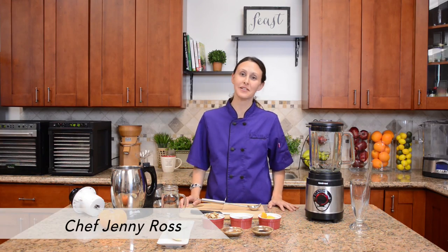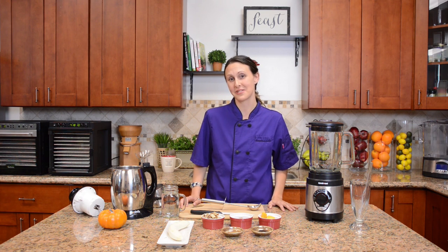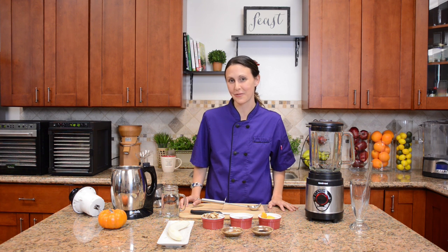Hi and welcome to Be Well here in the Tribest Kitchen. I'm Chef Jenny Ross and I'm here to show you a pumpkin spice smoothie that you can use all season long to enjoy with your family and friends. It's a simple recipe using omega walnut milk, so we're going to get started with that first.